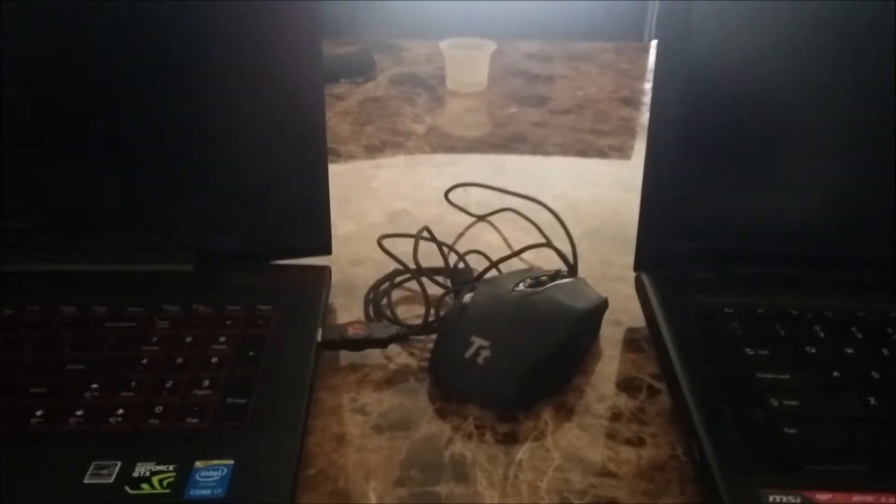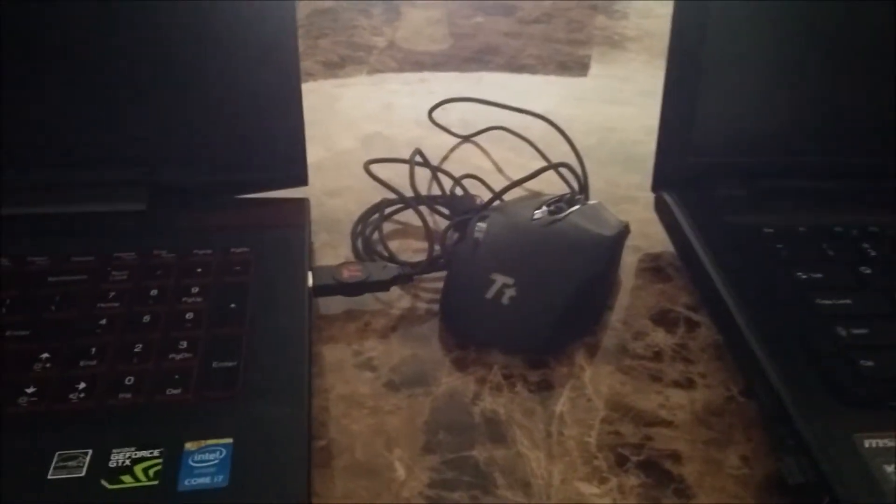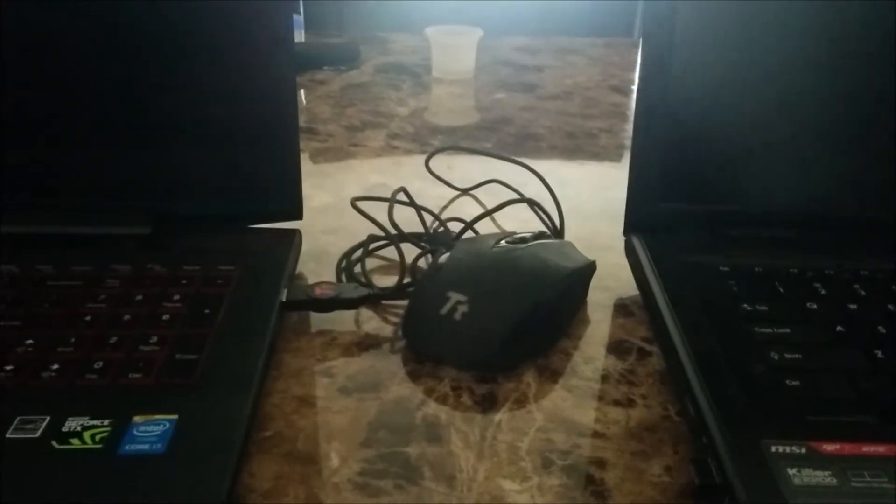Hello, my game enthusiasts and my PC enthusiasts. This is the Spanish dude here. I got two laptops for you. I have the Y50 and the MSI. I'm going to explain more about the MSI — I just picked up this puppy.